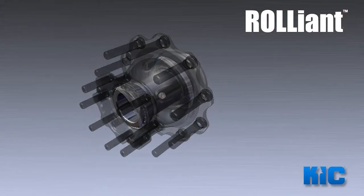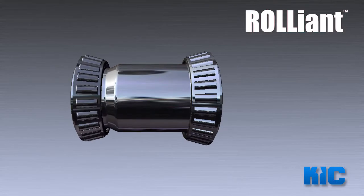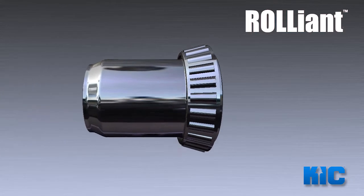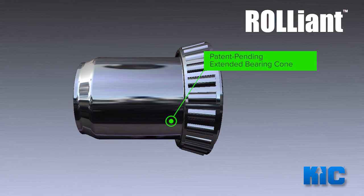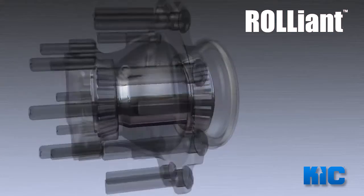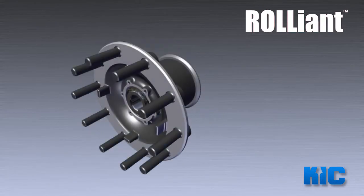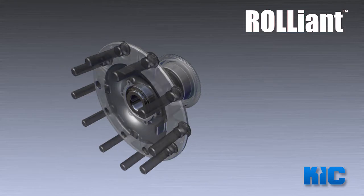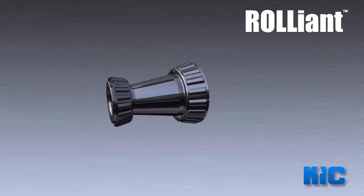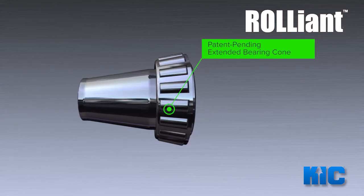The key to the Reliant hub system is the extended bearing cone. For steerable and drive spindles, we've extended the race on the inboard bearing to meet the outboard bearing. The result is that we can use a standard outboard bearing, which simplifies the system. By extending the bearing races, we've eliminated the need for a separate bearing spacer. This also means that we've cut the number of tolerance interfaces from two to one, and we've also gotten rid of expensive half-stand bearings.